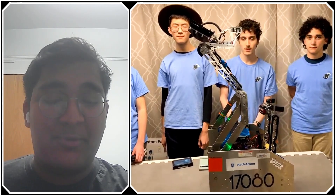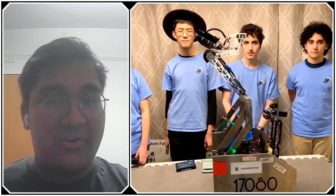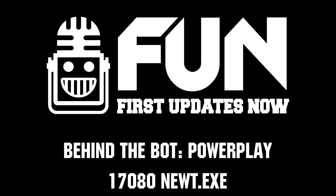Newt.exe, thank you very much. It was a pleasure to see you guys perform at the Chesapeake Championship — your driving, autonomous, overall game, everything was absolutely fantastic. I can't wait to see what you bring to the Houston World Championship. Reporting for First Updates Now, I'm Abhas. Thank you for watching this interview.